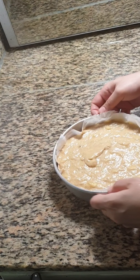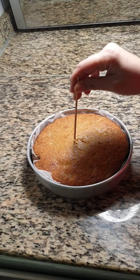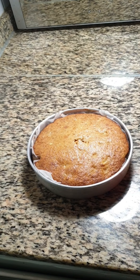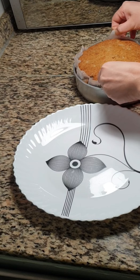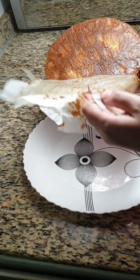Bake this in the preheated oven at 200 degrees centigrade for 30 to 35 minutes. Insert a toothpick — if it comes out clean then it is done. Let this cool for half an hour. Once it cools down, remove the butter paper and cut into small pieces.